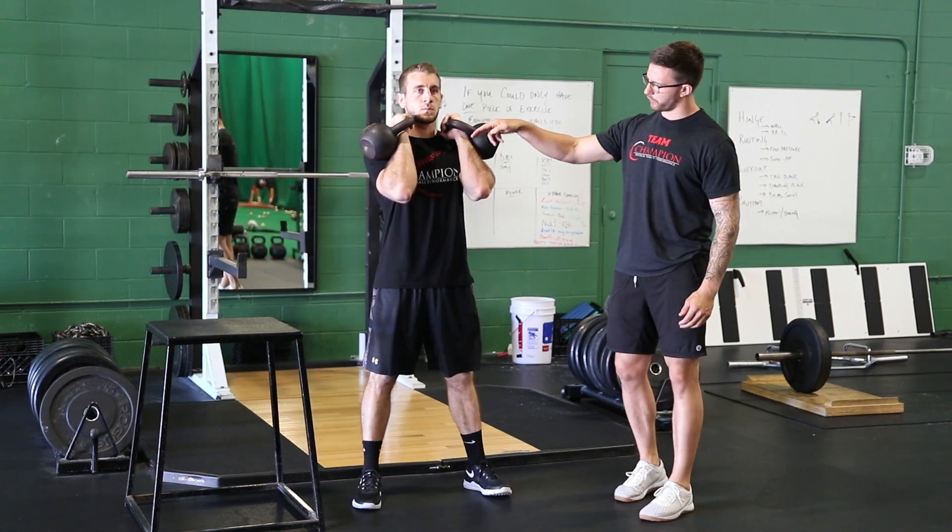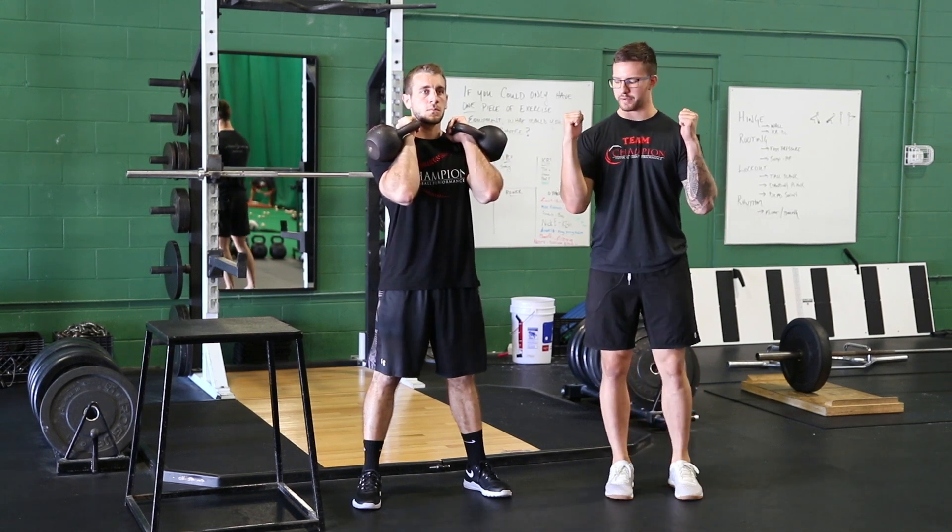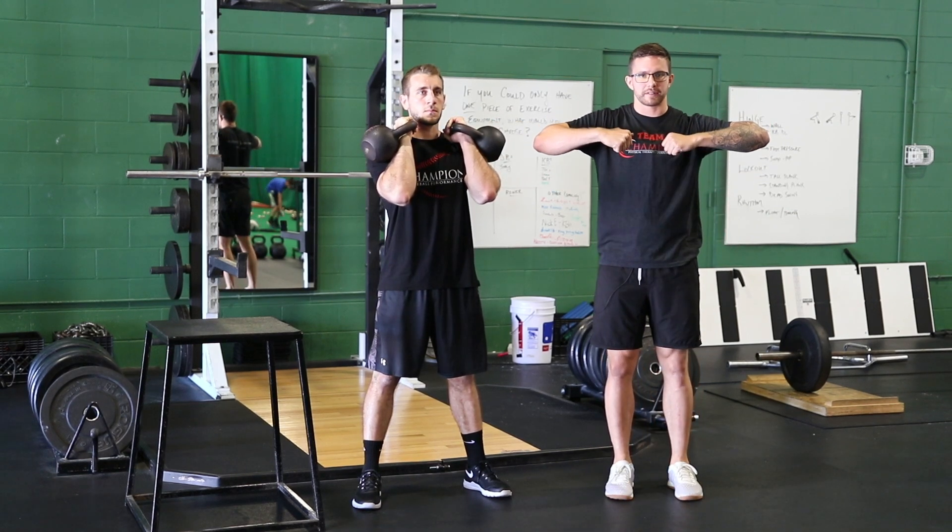Before we even start squatting, what you'll notice is that his forearms are near vertical. We don't want those arms turned too far out where the elbows are up high and we're lacking stability there.